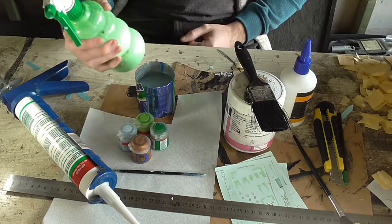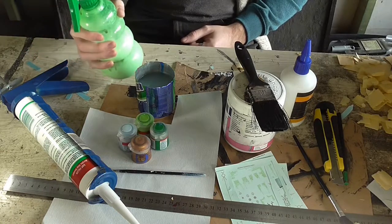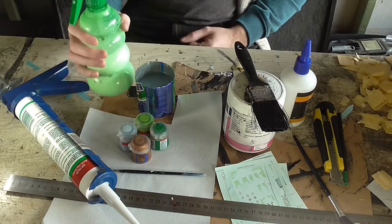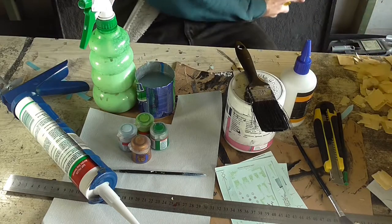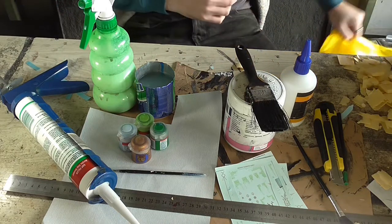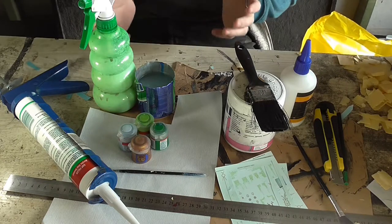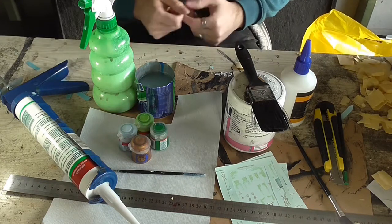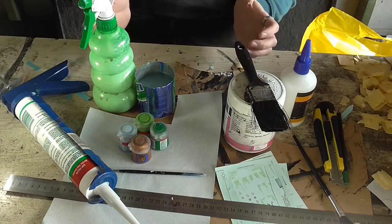And finally we also need some water and PVA in a spray bottle to seal everything down. We also need sand — this bag is full of my grey sand, because I dropped the bucket and it smashed. But you can use flock or sand or whatever you want to texture the base of your terrain with.